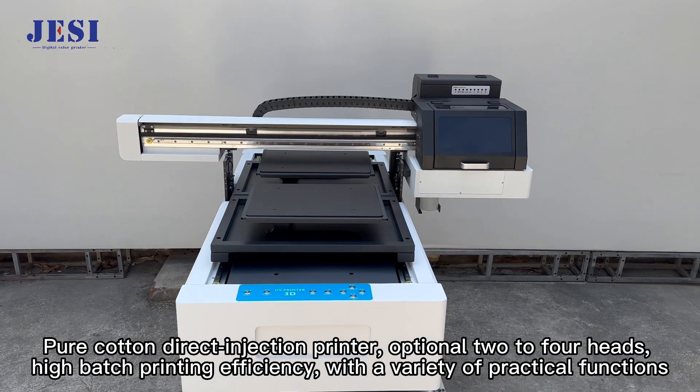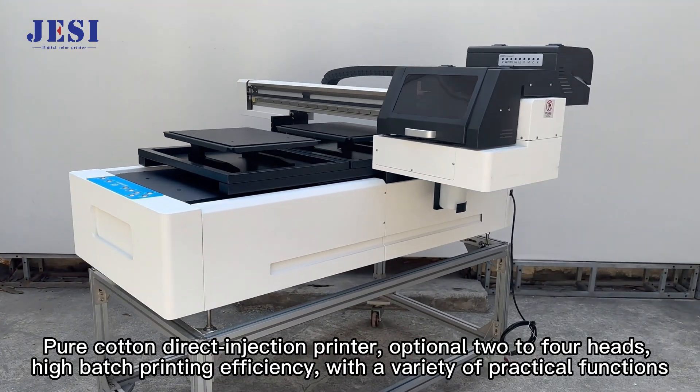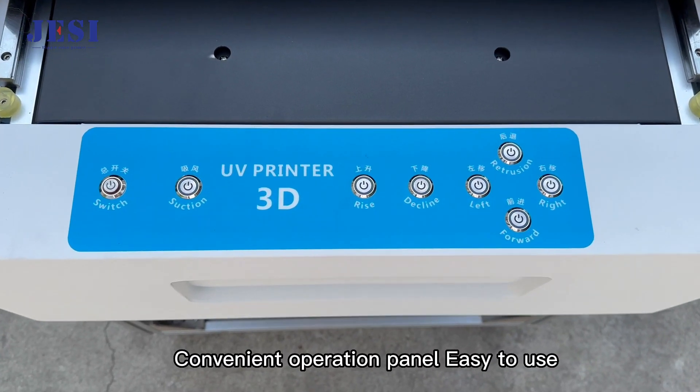A cotton direct injection printer, optional 2-4, has high batch printing efficiency with a variety of practical functions and a convenient operation panel that is easy to use.